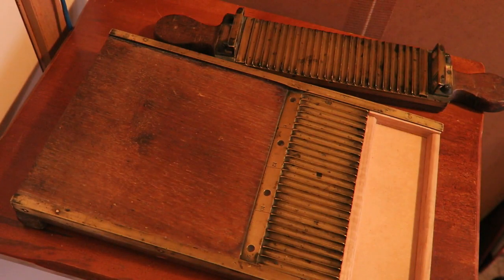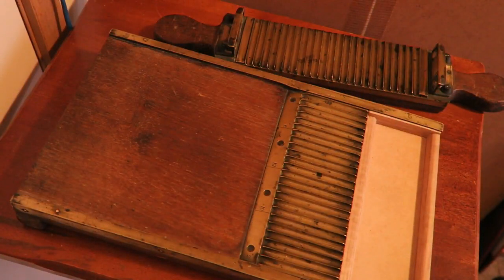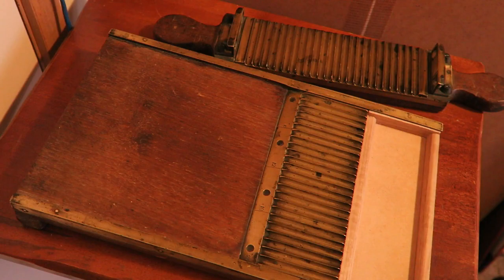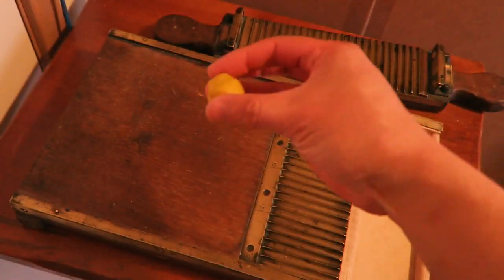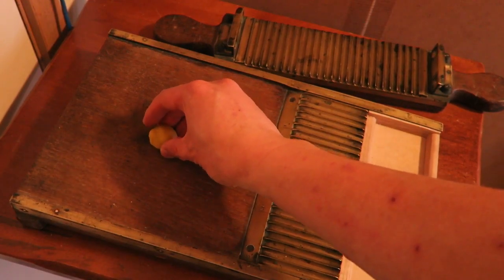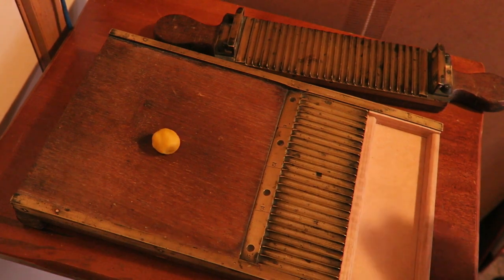So once he had the paste he would tip it out of here and then he would have to work it into a ball, into a mass — a single coagulated mass — and from that he could start making pills. Now, I've got some medicine here. This is highly potent play-doh medicine and I'm going to use this to show you how this thing worked. So what he would do is he would put his little blob of medicine there, and you need very little medicine to actually do this. This is probably more than enough.